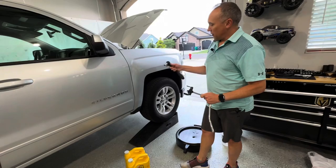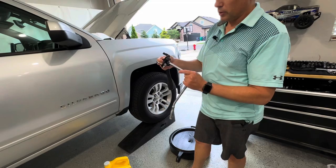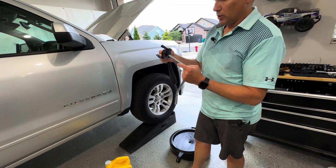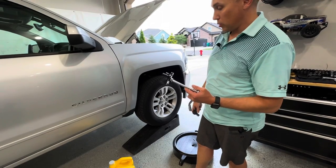To get the drain bolt off, you need a 15 millimeter socket or wrench. And then this is just an oil filter wrench to grab it. You can use this or a strap kind. We also have a funnel and an oil catch can. So let's get underneath the truck and I'll show you where the drain bolt and filter are.